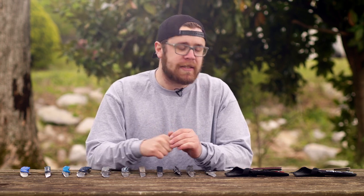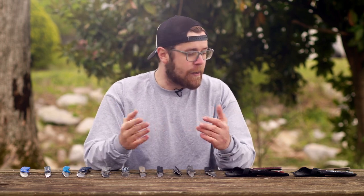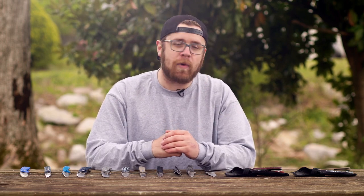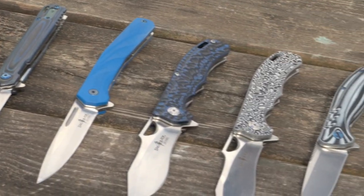Hey everybody, I'm Chase with Cutlery Corner. Today's video I'm going to be showcasing not just one knife but a whole wide variety of Sling Blades. They've been around for some time now making an excellent variety of tacticals but also fixed blades, and they come in a lot of different shapes and sizes and colors as well.